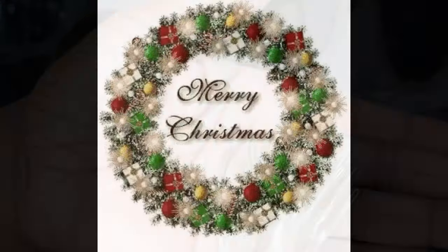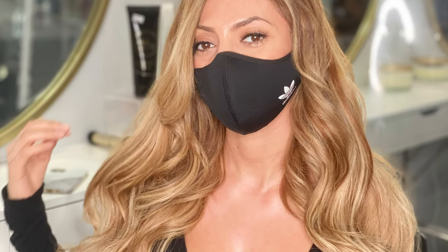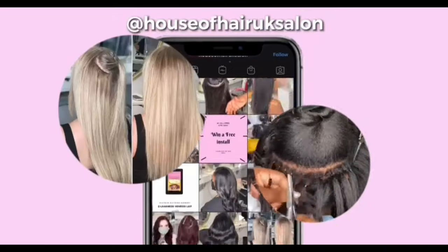Merry Christmas everyone! Welcome back to House of Hair UK. In today's video I am going to be doing an install of nano ring hair extensions. If you're interested in seeing how we got this look, then keep watching.